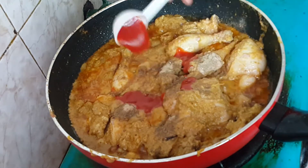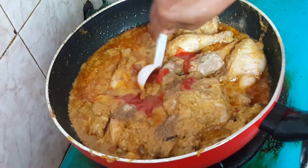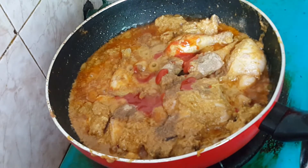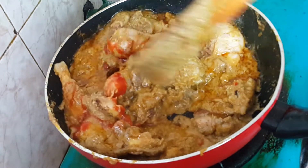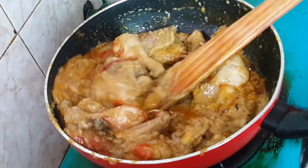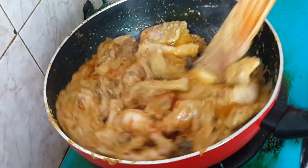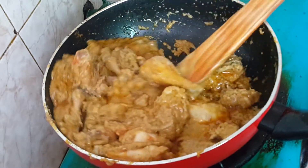Now mixing everything together here. Adding some ground spices and a little pasta. Now separately adding water with lentils. Adding the lentils and water together, so here we are adding the water and lentils in.